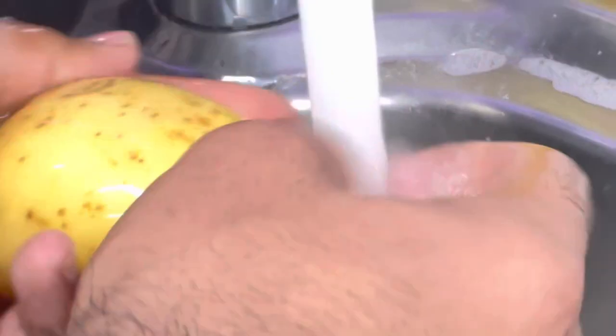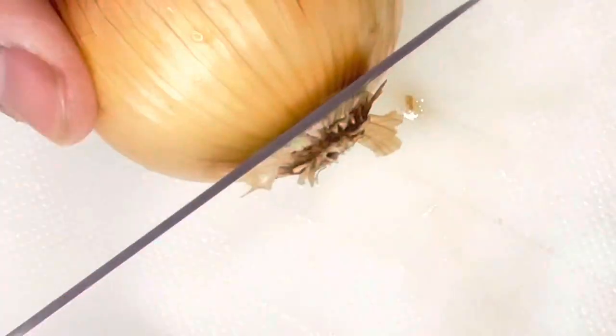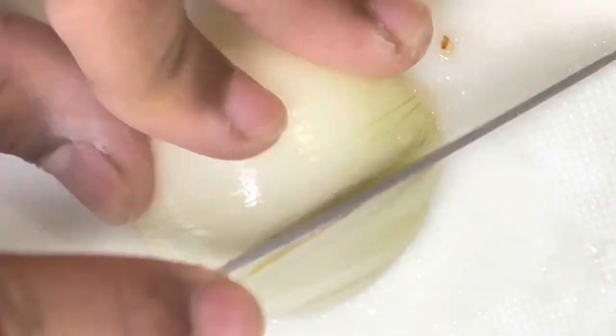Next, get your potatoes and onions. Cut the potatoes into four quarters, or however you like. Wash everything, and cut your onion into julienne strips. Put them all in a separate bowl, then grab your pot, add your oil, and put the potatoes in.